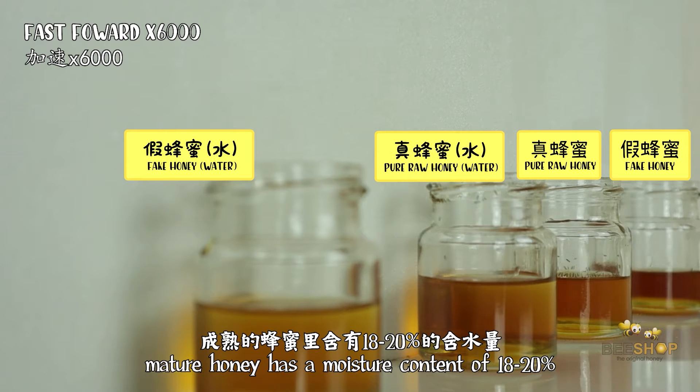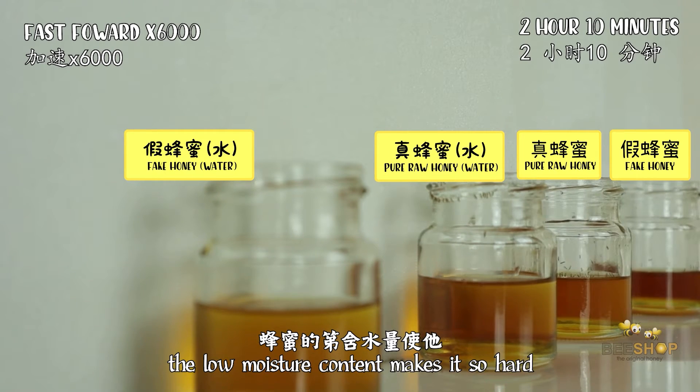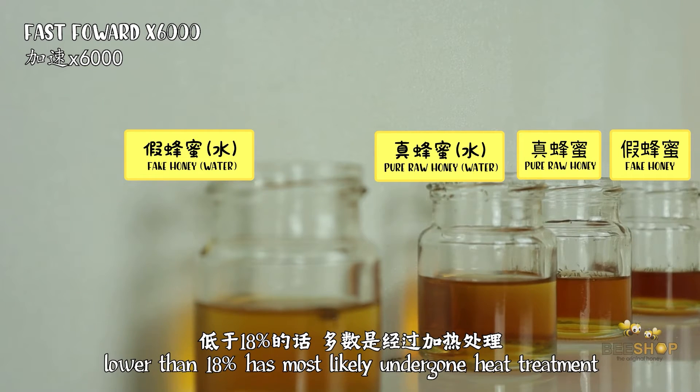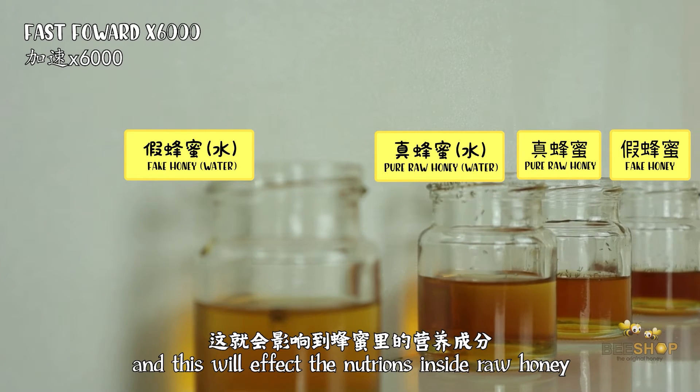Matured raw honey has a moisture content of 18 to 20 percent, while kelulut honey can reach from 23 to 25 percent. The low moisture content of the honey makes it so hard for the ants to consume. However, do keep in mind that honey having a moisture content of less than 18 percent has most likely undergone heat treatment to remove excess moisture, and this can jeopardize the nutrients inside raw honey.